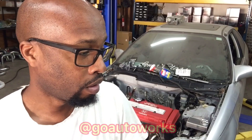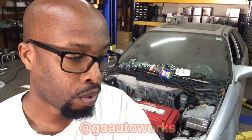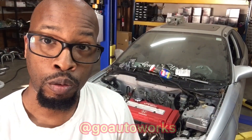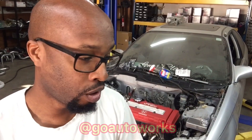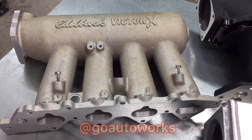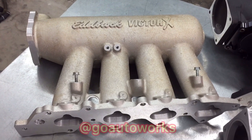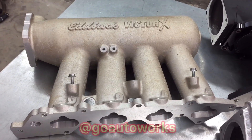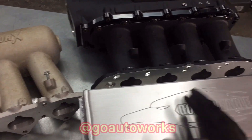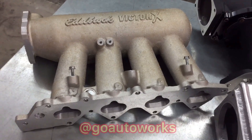They're all popular — super popular. The Edelbrock Victor X is a really good street and race manifold. We've got the Skunk 2 Ultra Race, the Skunk 2 Ultra Street, the Skunk 2 Pro Series, and a Golden Eagle race manifold. I'll start off with the three manifolds that really weren't in the running and that I'm not going to use. These are all bigger volume, more so race applications. You'll see all three of these are short runner, big plenum, higher volume — so they'll work better on larger turbo applications where you need to move more air.